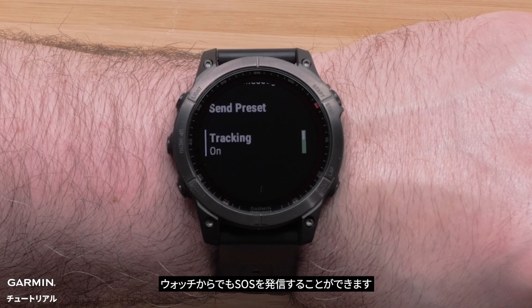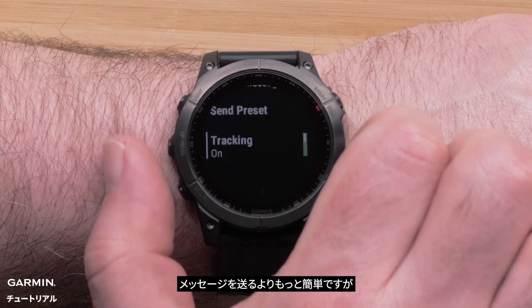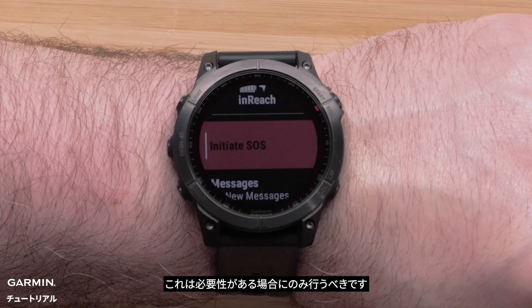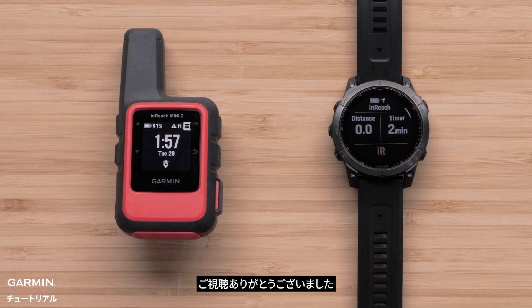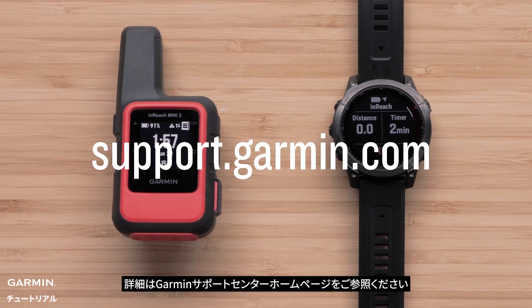Initiating an SOS can also be done from the watch — it is even easier than sending a message. However, this should only be done when there is a need. And that's it. Thanks for watching. For more help, please visit support.garmin.com.